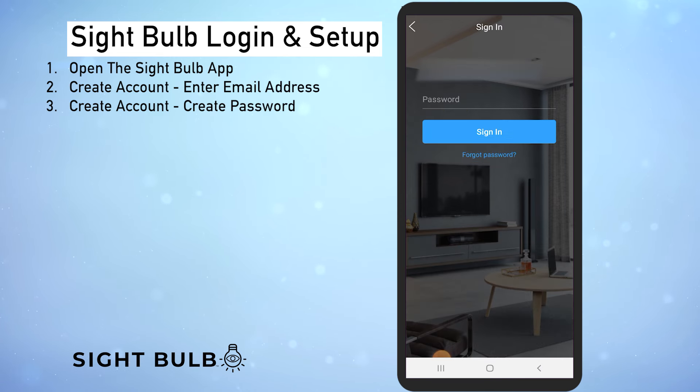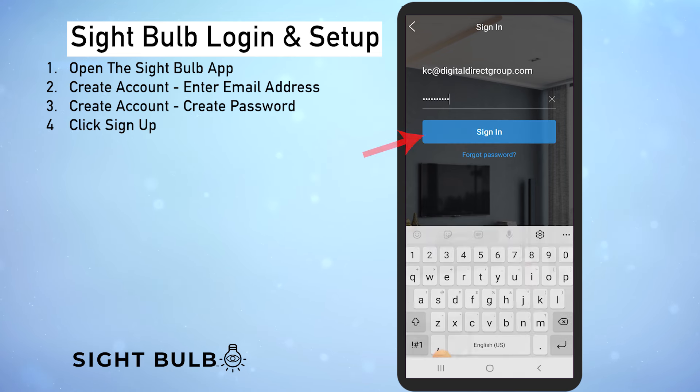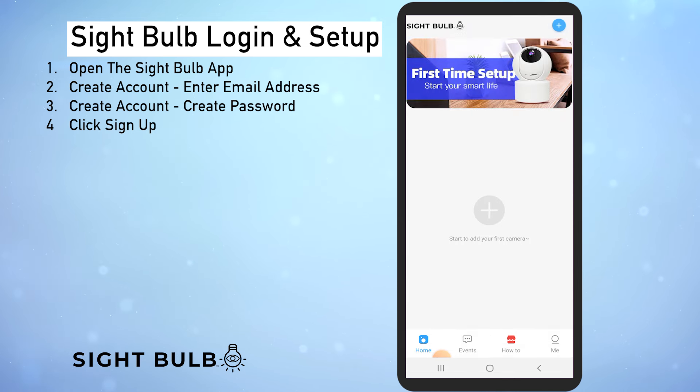Now we're going to go ahead and enter a password. I'd recommend writing it down just so you don't forget it. Then click sign up right here in the big blue box. Now we've created our account and signed up successfully and we're on our home screen.